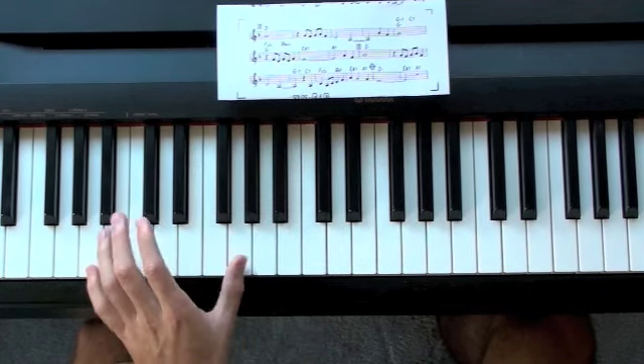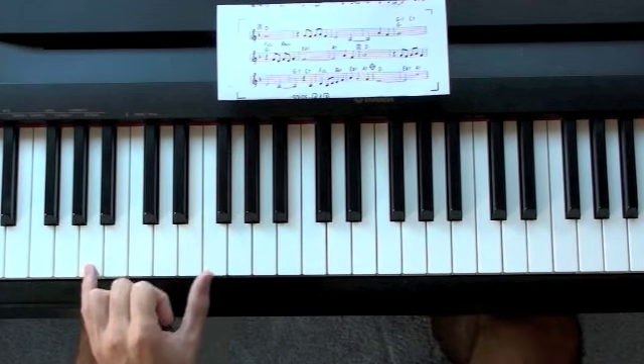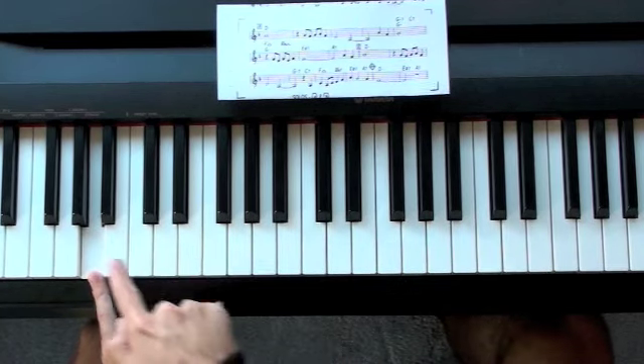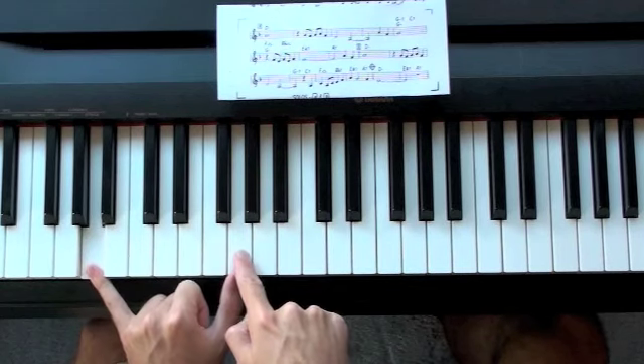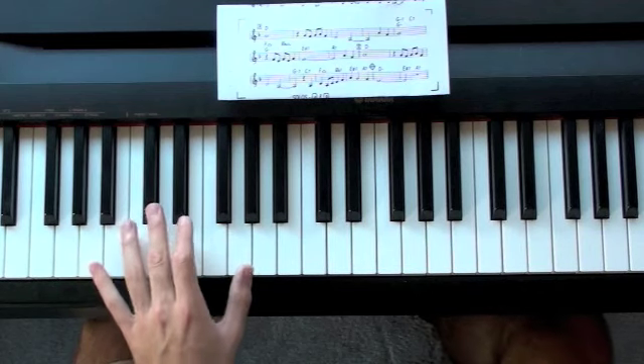The next chord is A7, and for a lot of the A7 chords I'll just play the root and the flat 7, which is down a whole step from the root. So we have the root here — A — and then I'm going to play G as well, which is the flat 7. I won't play the 3rd, sometimes I will, but it's a little muddy.